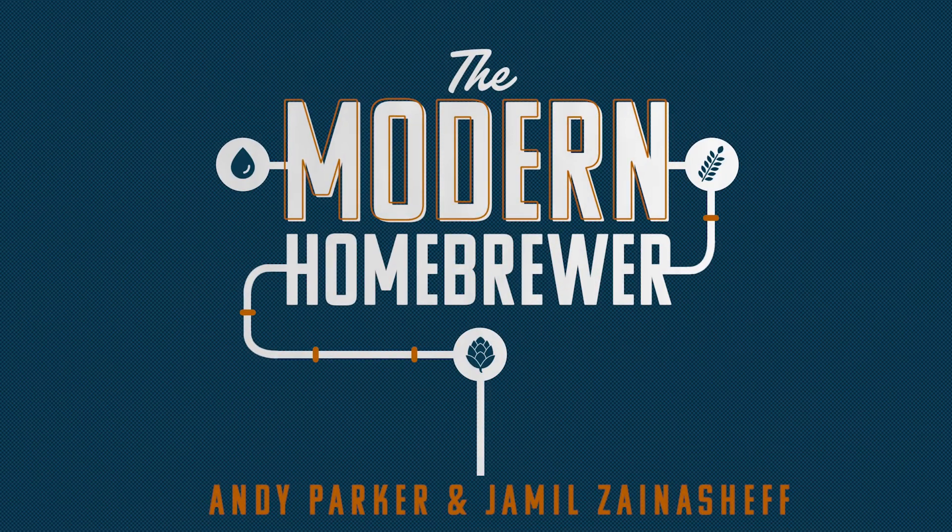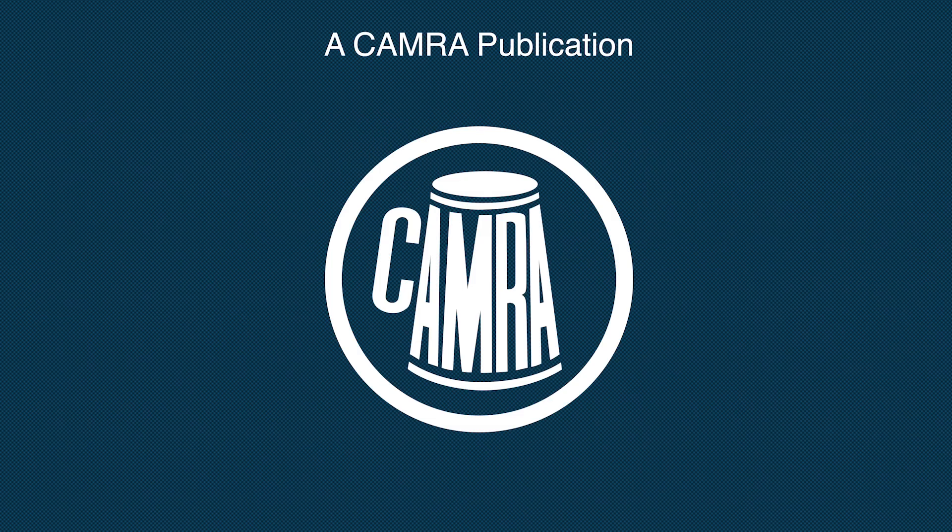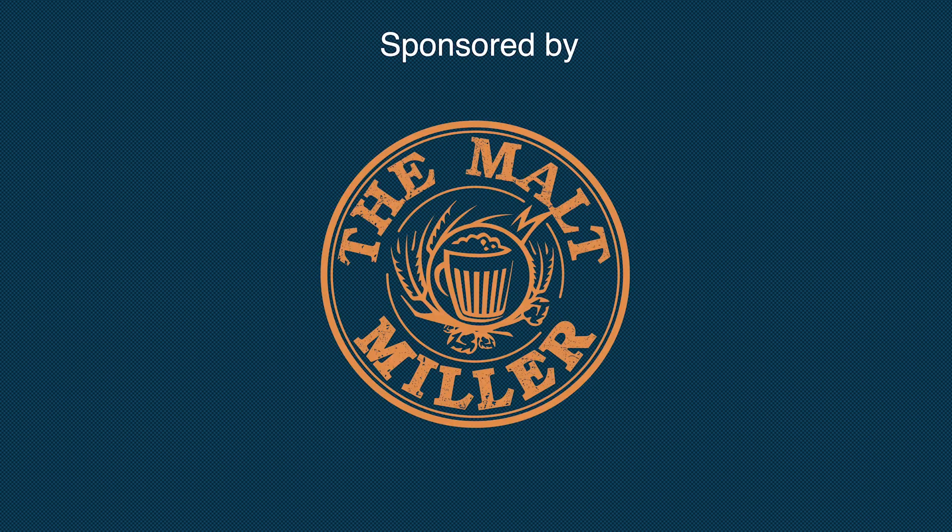Hello, I'm Andy. And I'm Jamel. Welcome to the additional content for Cameron's Modern Homebrewer book. You'll have seen that each chapter has a QR code which takes you to a landing page on the Malt Miller's website.